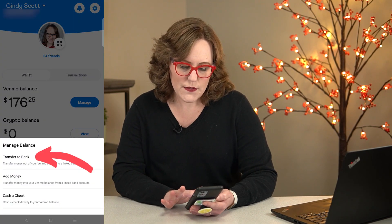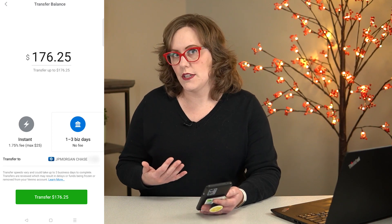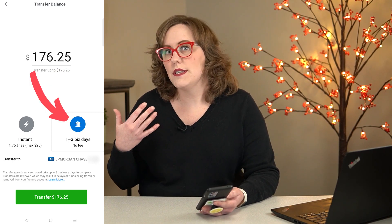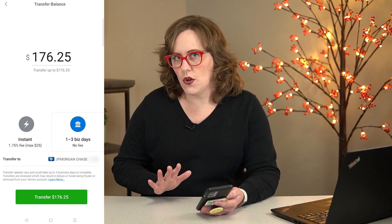Then I have the options to transfer to a bank, and you'll see I have two options. I can either do it instantly and it will have a fee, or I can do it slower in one to three days and there's no fee.